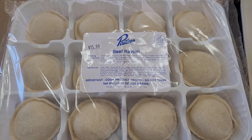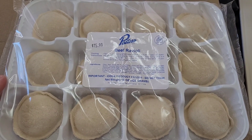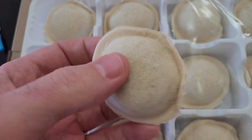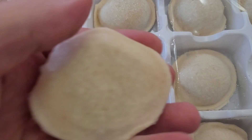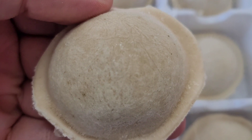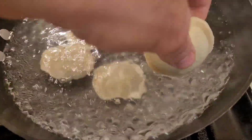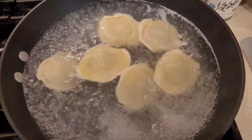I'm going to do six pieces for today's lunch and make my own sauce. Let me give you a quick close-up of what they look like before we boil them — top and bottom. They look great. Beautiful raviolis.